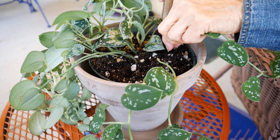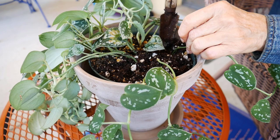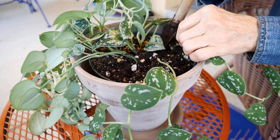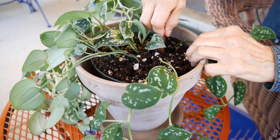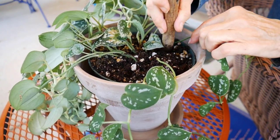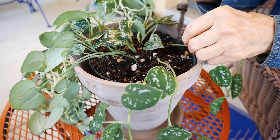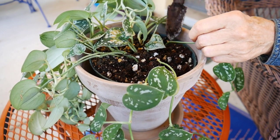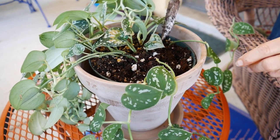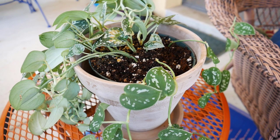This plant was just repotted about four weeks ago, so the soil is nice and loose, making the cuttings really easy to get in — unlike with an established plant where the soil is hard. The soil is nice and moist; I watered it yesterday so that it would be moist for the cuttings. I'm just going to let them settle in and put it back in its spot on the table in the dining room so these can root on in.